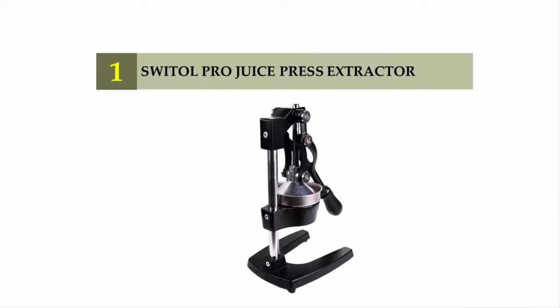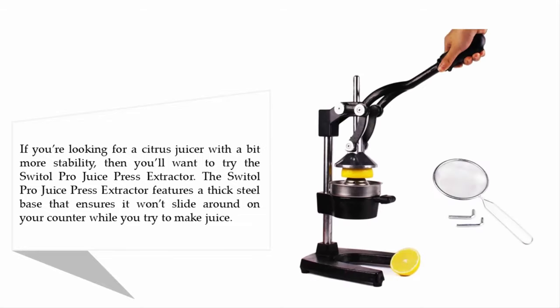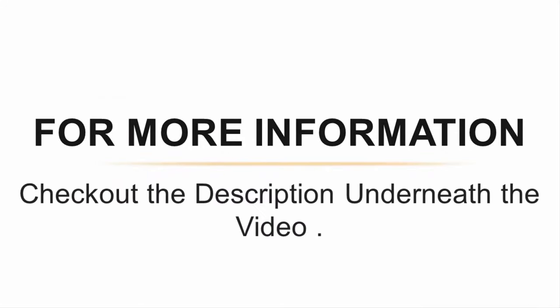Coming in at number one on our list: the Swatol produce press extractor. If you're looking for a citrus juicer with a bit more stability, the Swatol features a thick steel base that ensures it won't slide around on your counter while you make juice. The long handle gives you extra stability, allowing you to squeeze out every last drop from any pomegranate, grapefruit, or lemon. The pulp is left in the strainer, leaving you with a delicious, smooth glass of citrus juice.